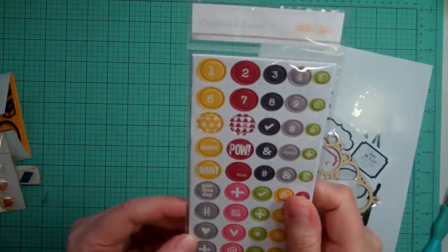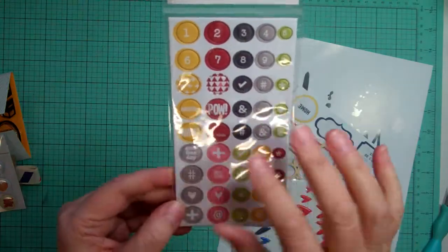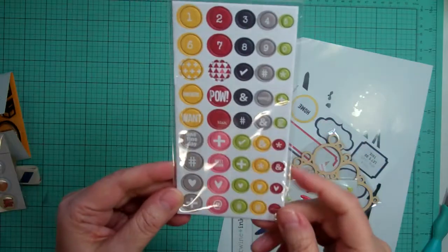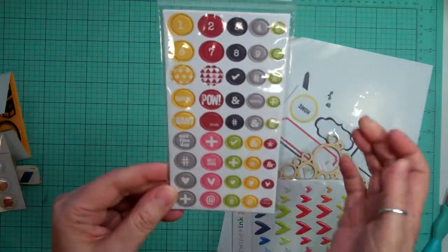And then chipboard circles — these are cute, I love the colors. Words, numbers. They're already punched out for you.